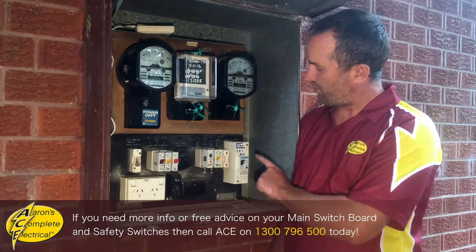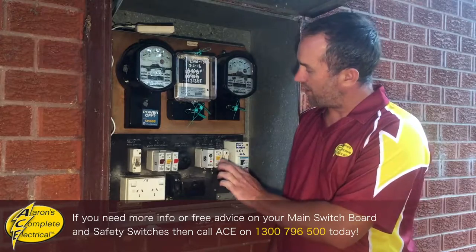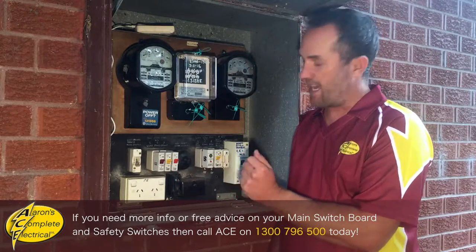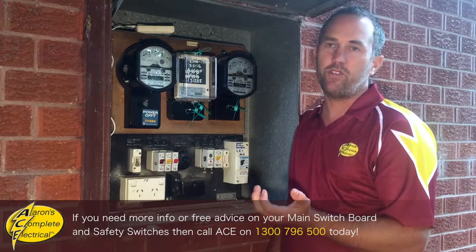If, no matter what you do, you can't get this safety switch to reset — you've unplugged all of your appliances and taken the load off each of the circuits protected by the safety switch — and the safety switch still won't reset, then you need to call your local electrician or give us a call.